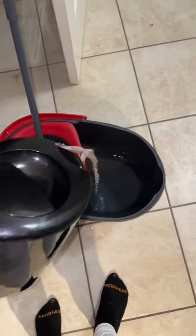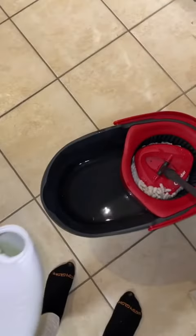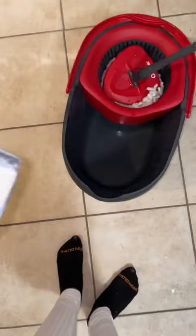Hey y'all, I'm about to share a new way that I like to mop my floors. I boil water in my kettle pot about three times — fill it up three times. I don't know exactly how much the kettle pot holds, but once you got your bucket halfway filled up, you're ready for the next step.